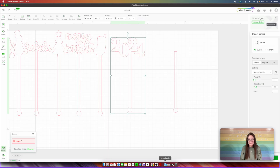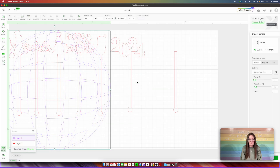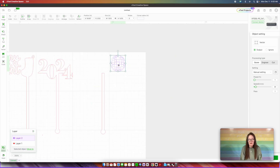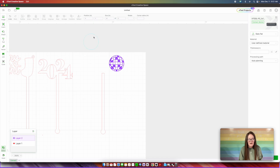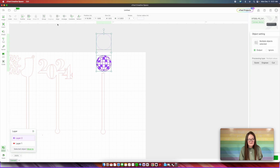Going back over into creative space, we are going to find our downloaded file and drag in the SVG file and scale to fit our canvas. We're going to make this small because it became large, making sure this is locked. Right now this is set to score and I want it to be an engraved file. Because we set it to engrave, we're going to need a circle so it can get cut out. So I'm going to insert a circle. This circle right here is 1.615 — I'm going to make this circle the same size. I'm going to uncheck the lock and copy that measurement. Now I'm going to select this circle, change it over to a Cut, and align it horizontally and vertically.